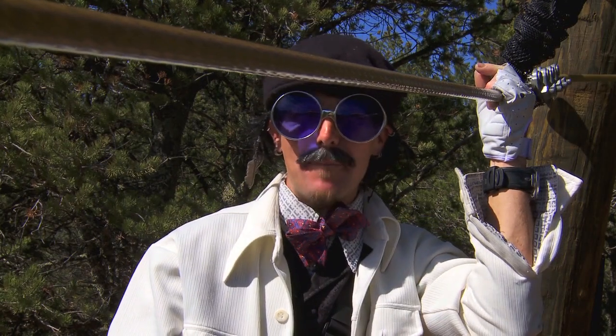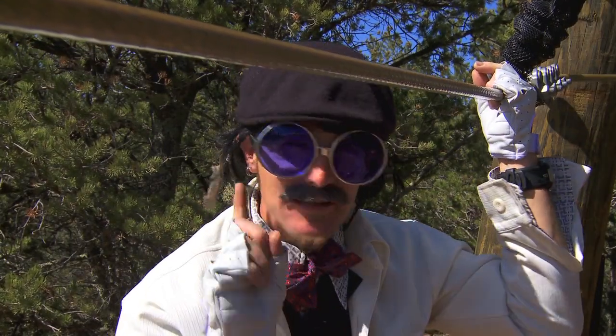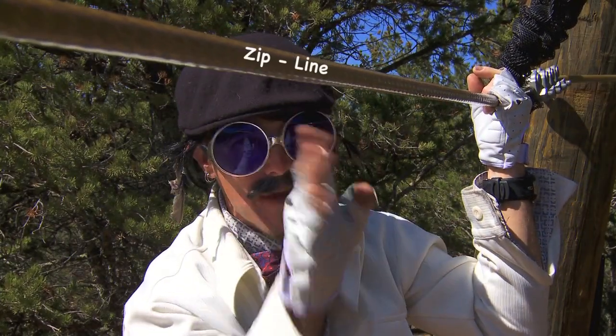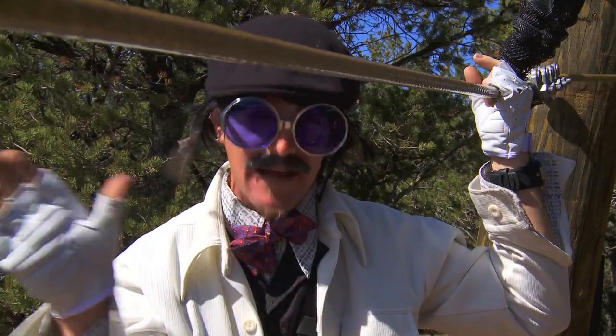First, let's talk about equipment. This here is the zipline. And as we all know, without the zipline, there will be no ziplining for you or any of us.